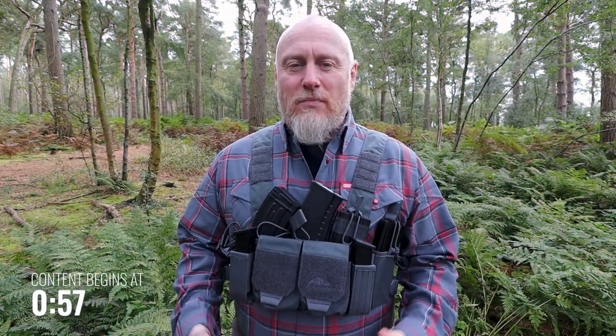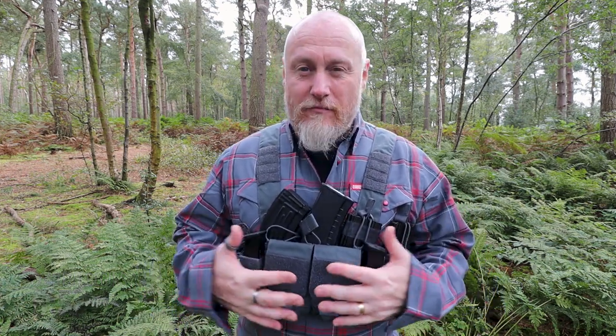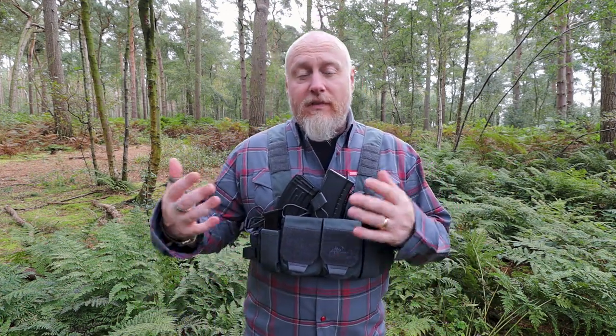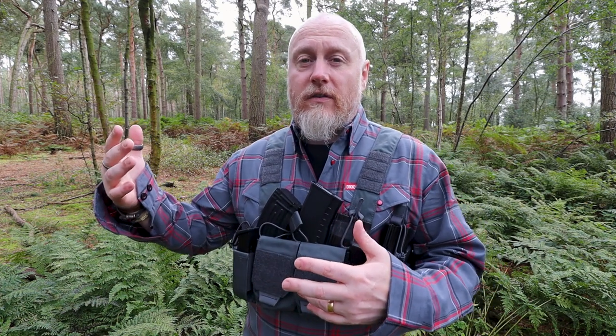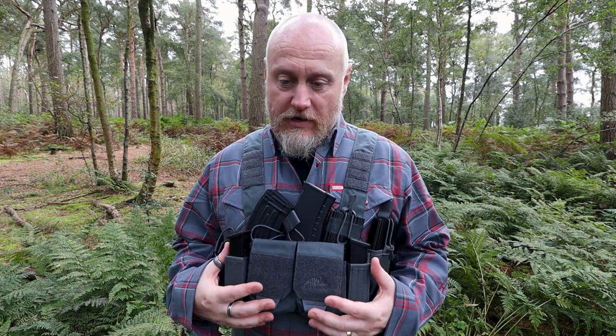Hi, I'm the Moorlinder and this is Moorlinder Tactical. I've never been quiet about the fact that as far as load-bearing solutions are concerned, I really do like chest rigs like this. Previously I've made some content on the Helicon Tech's training rig. Today we are here to have a look at the Helicon Tech's mini competition rig.